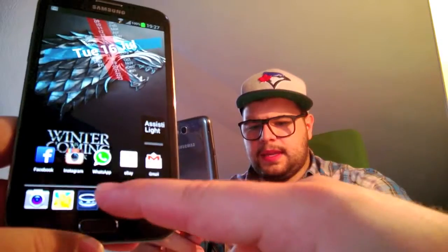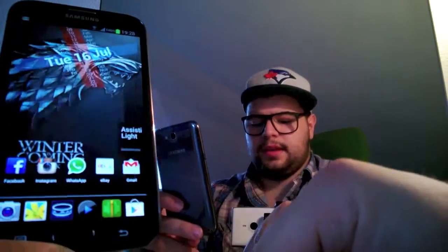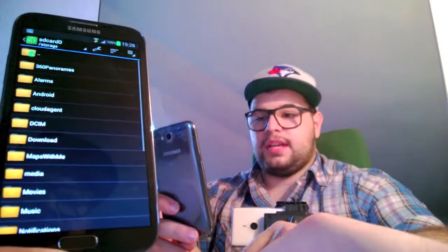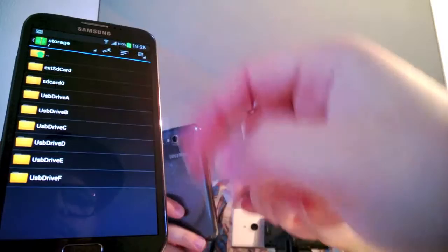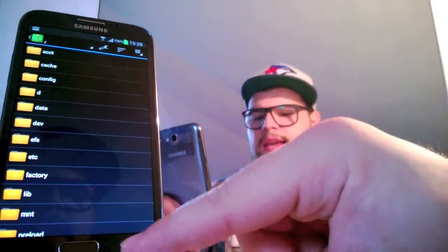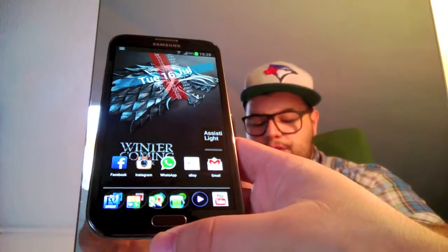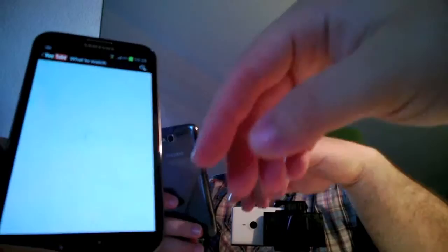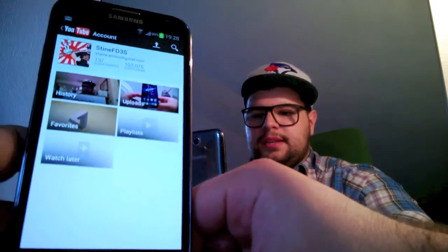I use MX Player for video — it basically plays every kind of video you can throw at it. Then we have Zip Archiver, so you can go through all the archives of your phone, through all the folders, take files, move files, delete files, open them — it's very useful. We have the YouTube application by Google, it works perfectly. As you know, it's just the best one.